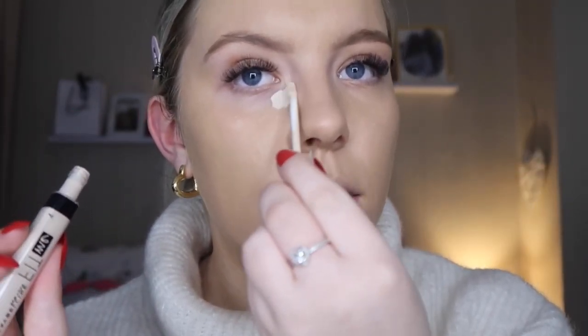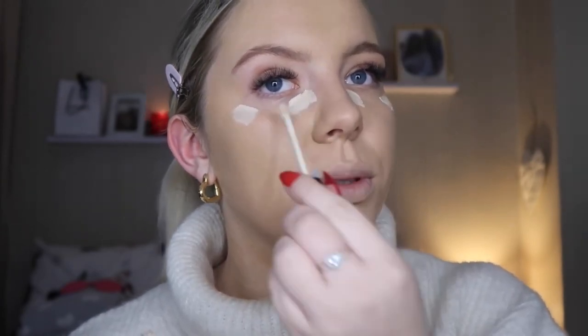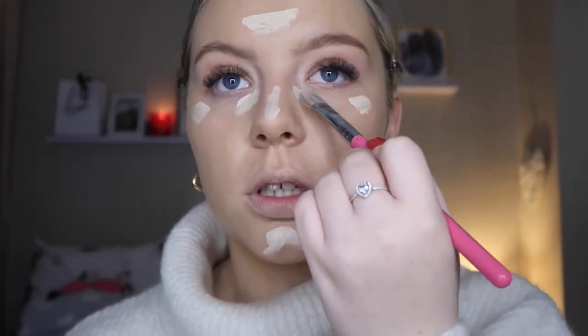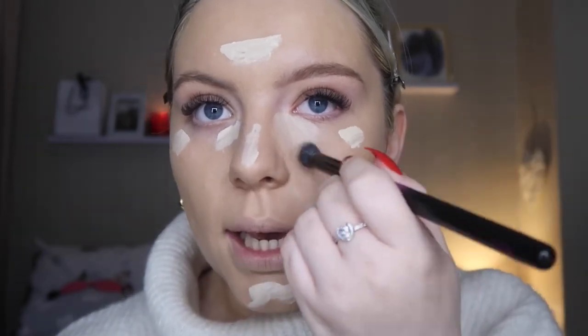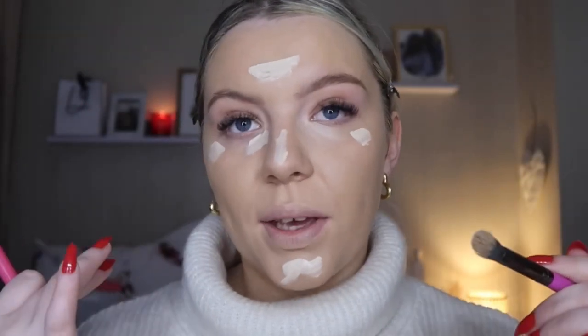Moving on to concealer — everyone was raving about the Maybelline Fit Me Concealer, so I got mine in shade 03. I probably could have gone a shade or two darker but the Superdrug I was in didn't have the best shade range. I'm going to use a flat brush and a fluffy blending brush, pat the concealer in everywhere I want it to keep the coverage, and then lightly blend out the edges.